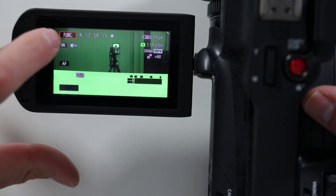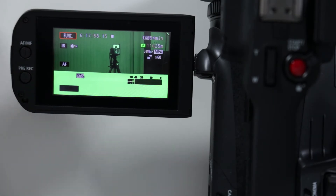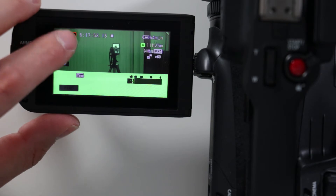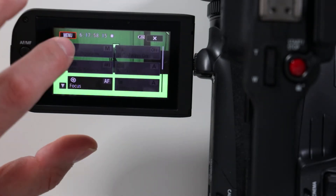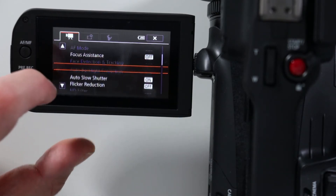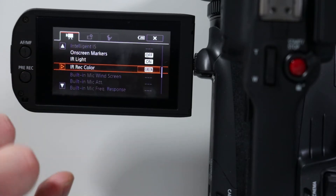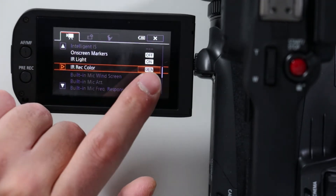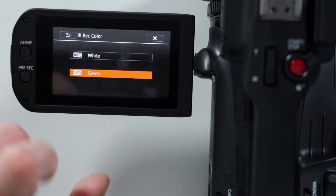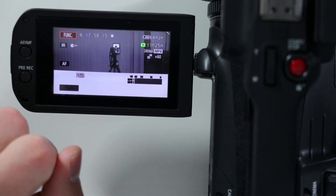In order to change the colors from green — right now it's set to green, which is my favorite. When I'm shooting I like the green color better, so I just leave it on green. But if you want to change it to white, you can go to the function menu and scroll down a little bit and you're gonna see infrared. Make sure the light is on, then hit the green option and you can switch to white — now when you get out of it, it's gonna be in white.